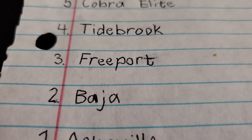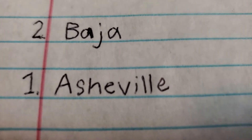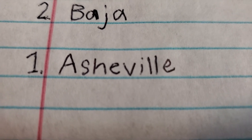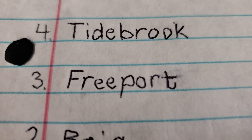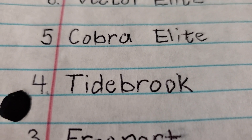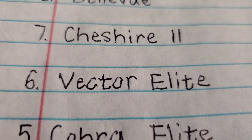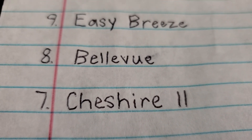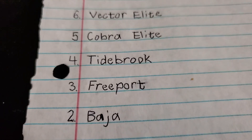Those are the 10 worst Harbor Breeze fans ever made. The worst is the Asheville, second worst is the Baja, third worst is the Freeport, fourth worst is the Tybrook, fifth worst is the Cobra Elite, sixth worst is the Vector Elite, seventh worst is the Cheshire 2, eighth worst is the Bellevue, ninth worst is the Easy Breeze, and the tenth worst is the Edenton. I hope you enjoyed this video, and there's more videos to come.